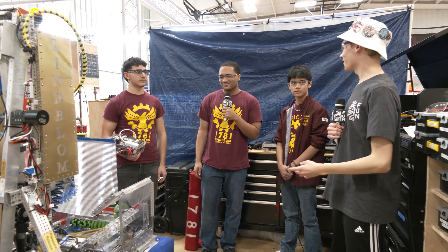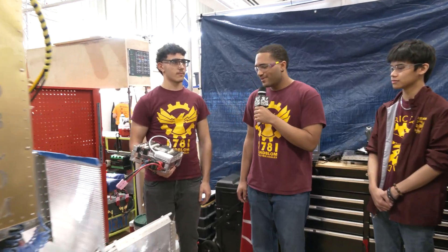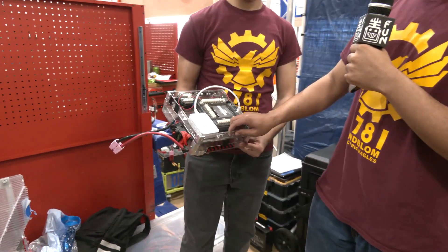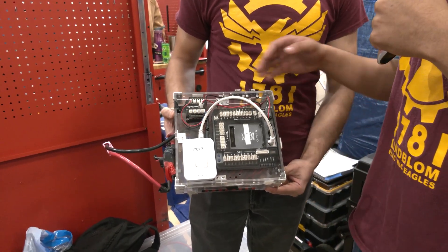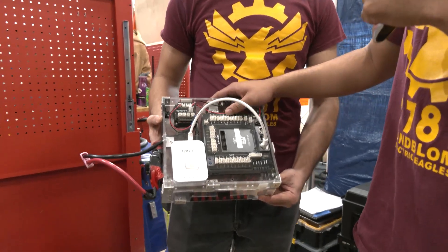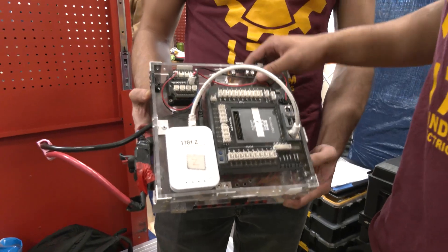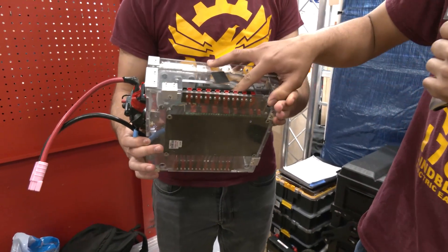Now we're heading over to Eric to talk about their incredibly unique collector and electronics box system. My name is Eric, I'm a member of Team 1781. First, we're going to be talking about our UCS, or otherwise known as the Universal Control System. It's a box designed with all the key electrical components that pretty much every robot requires. We have our Robo Reel, our Radio, VRM, CAN ID connectors, and of course the Power Distribution Center.